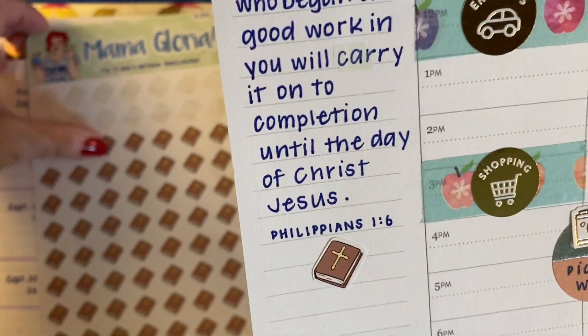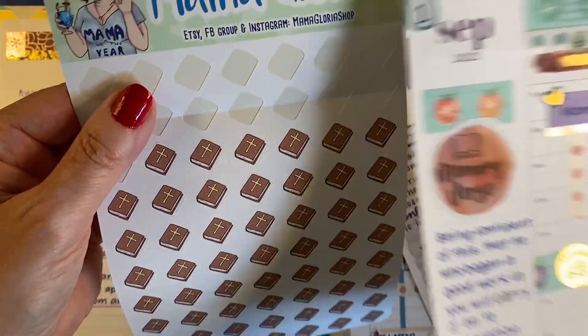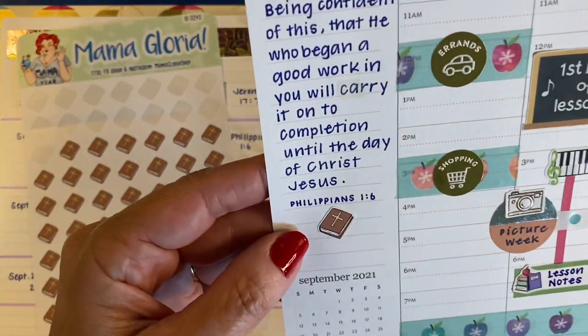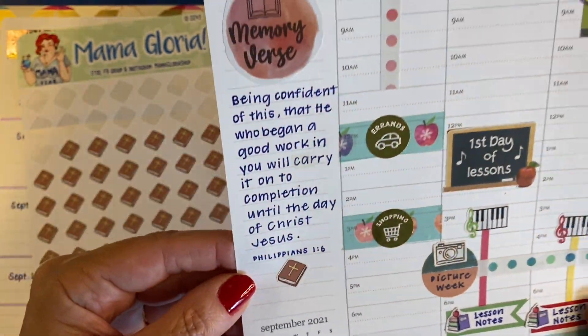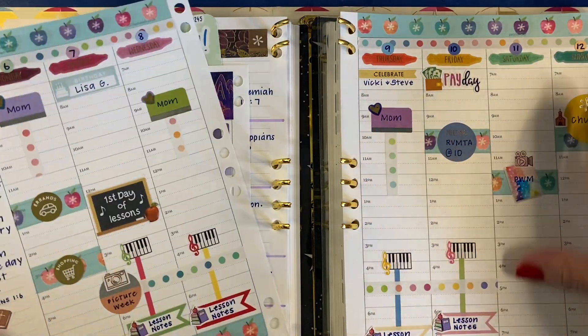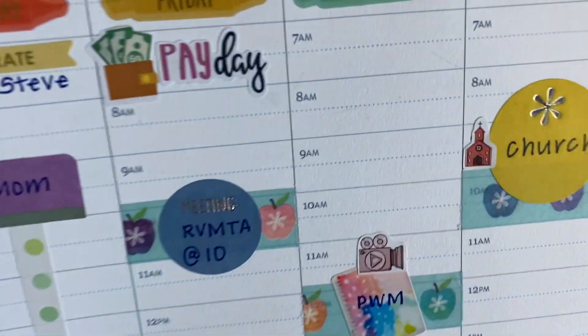Here it is, and I've got my little Mama Gloria Bible sticker at the bottom. These are one of my favorite icons that Mama Gloria has — all of her little stickers are hand-drawn, and I just love the little Bible and the little church here.